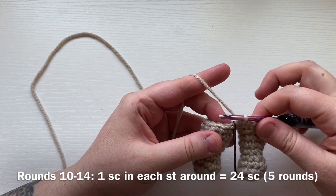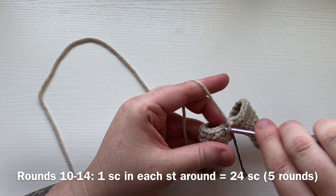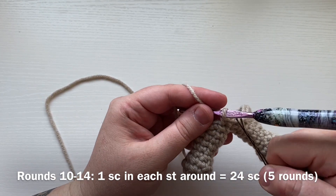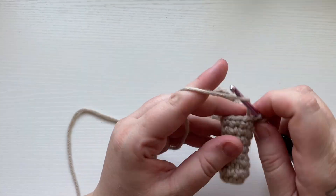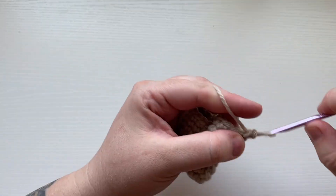For rounds 10 through 14, simply work one single crochet into each stitch all the way around. Remember to move up your stitch marker. We're going to do this for a total of five rounds, working one single crochet into each stitch.